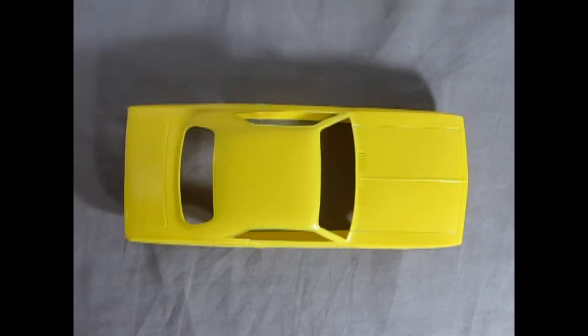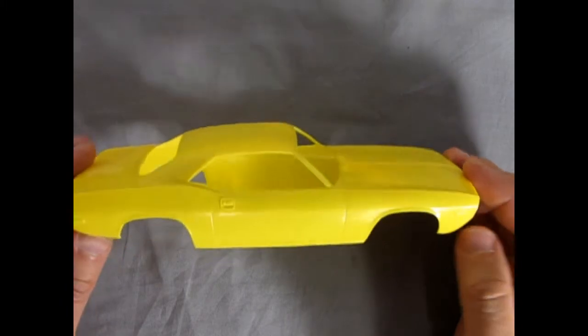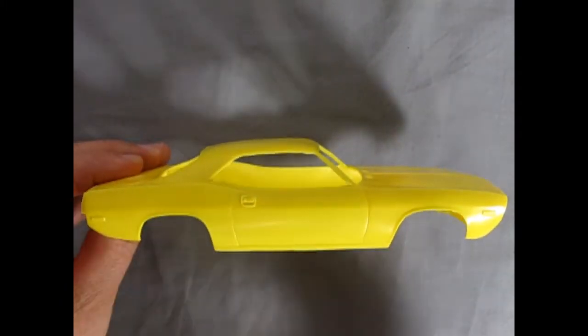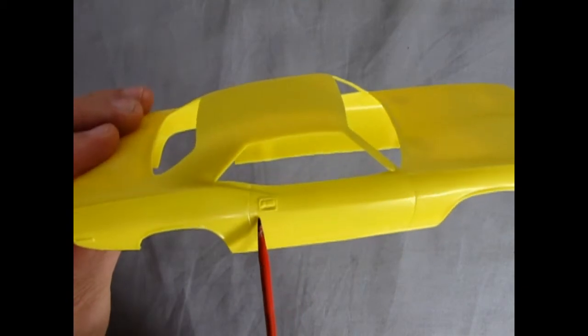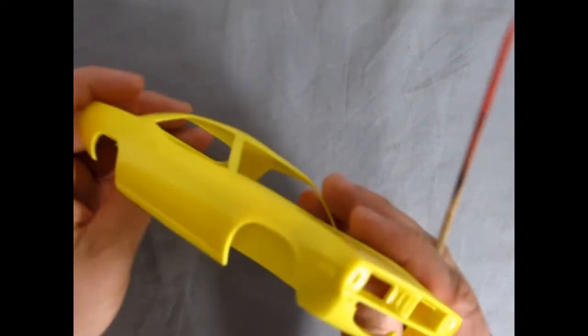Although this is a skill level one snap together kit, don't let that fool you because this body is really highly detailed. There are some sink marks in it however which are a little bit tricky to work with if you're a beginner. But if you're a more experienced modeler you can always fill those in with putty. Now take a look at this nice door handle — looks like the real thing. Again we've got our side marker lights on here which are very nice.